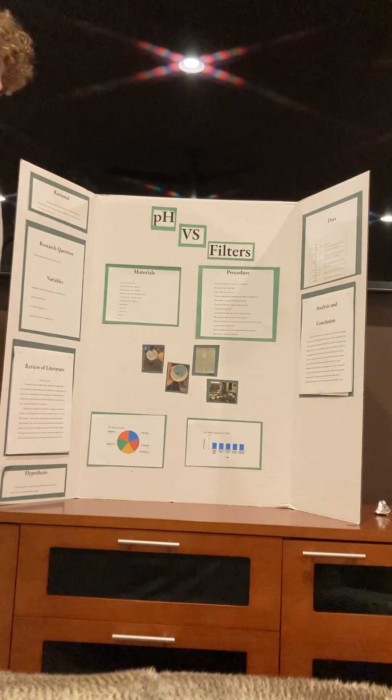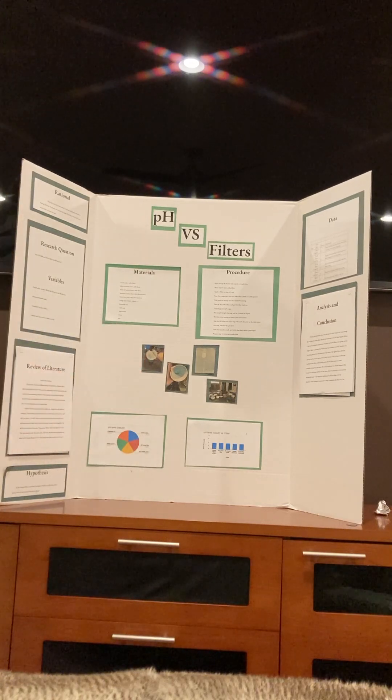I then took my photos, which are right here, and I marked all the results down and compared them for four more cups or trials.